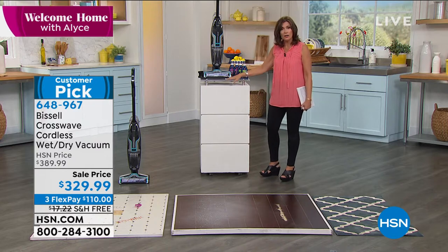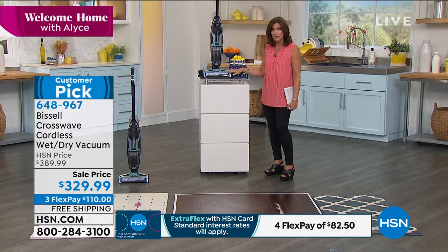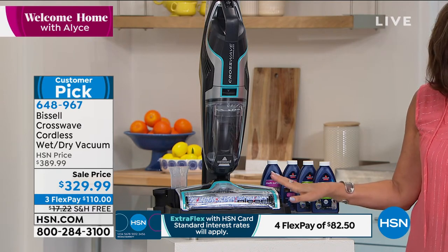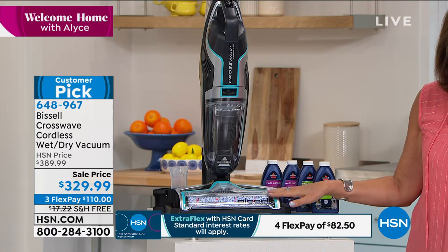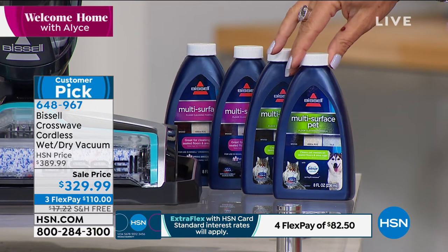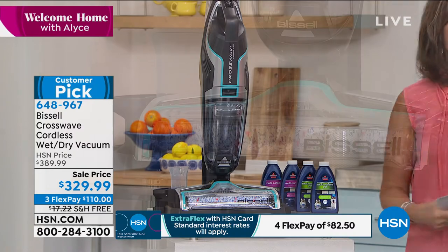It does everything all in one motion. We have very limited quantities of this — I think we have 240 left before it completely sells out. We have it on sale today at $329.99, a really nice value. You're also getting eight ounces of the multi-surface pet formula and eight ounces of the multi-surface formula, plus the scrub brush — everything you need.